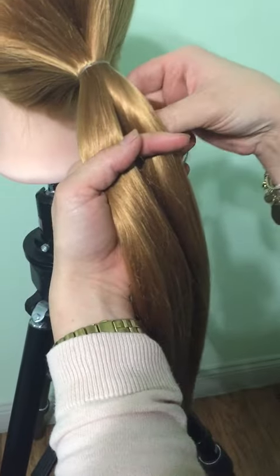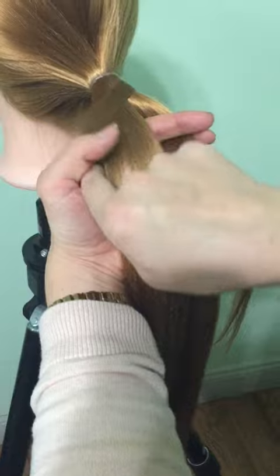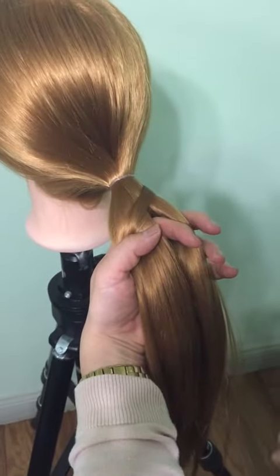We're going to start on the right, grab a piece, bring it over the top, and feed it into the other side.